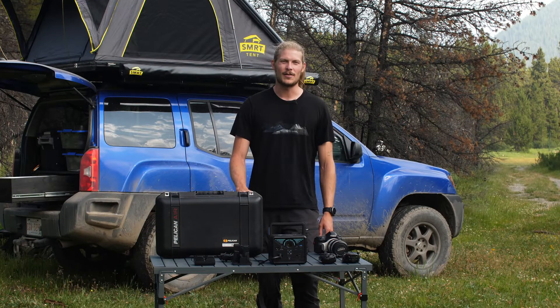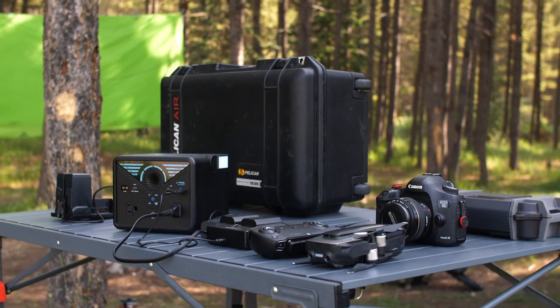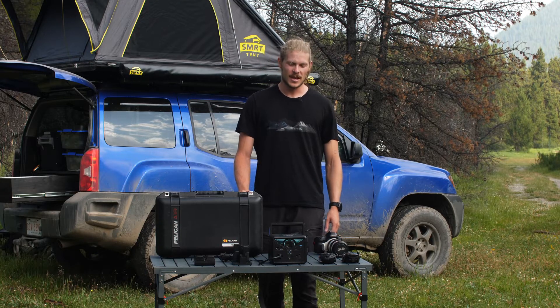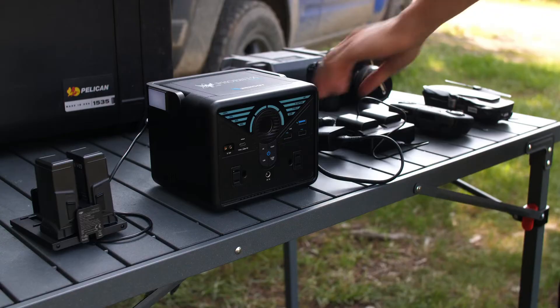The Fenix 300 is perfect for photographers or filmmakers who want to capture everything on their trip without running out of power. It comes with two AC ports and three USB ports, so you can keep your drone batteries charged, your camera batteries charged, or your laptop and anything else you need.